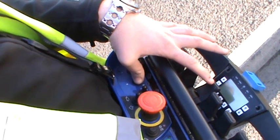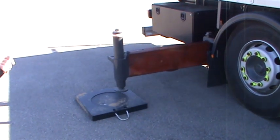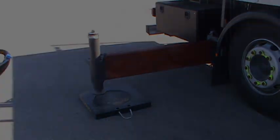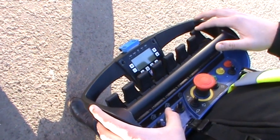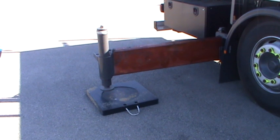Push the fourth lever forward to send out the off side rear leg. Then pushing the eighth lever, send down the off side rear leg.